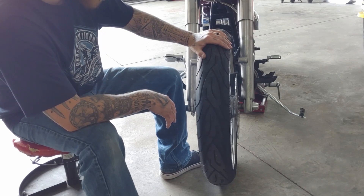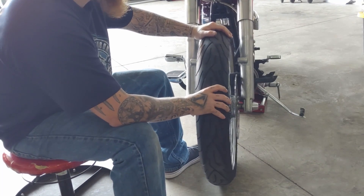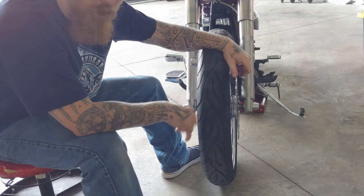I've got my front wheel facing forward with a little bit of weight on the front tire so the steering stem isn't going to flop around on me. The motorcycle's nice and steady — now I'm going to get you guys up to the throttle cables.